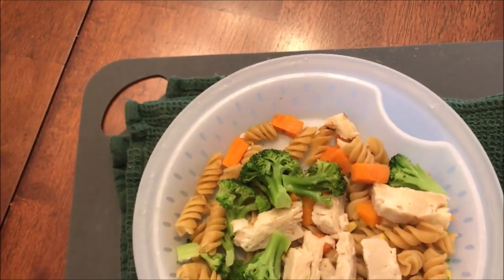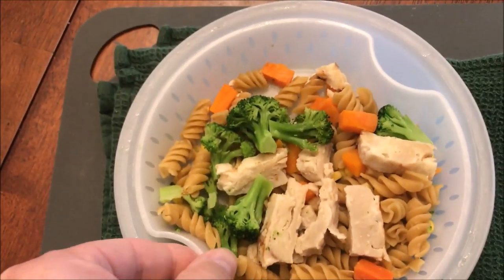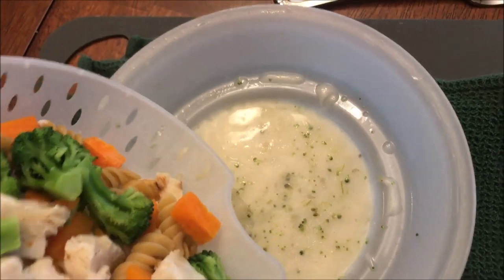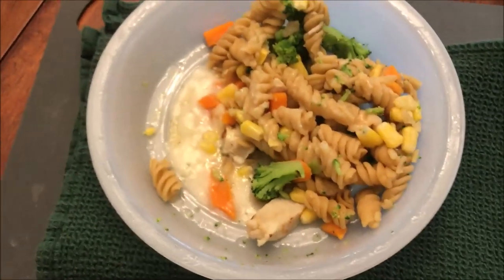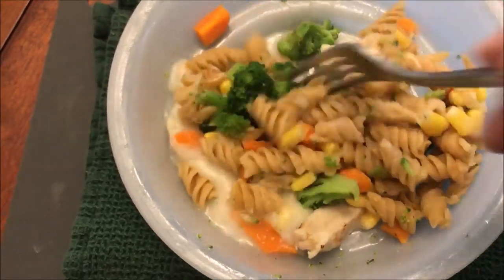Alright, here it is out of the microwave. Let's see if I can do this with one hand. I have to dump the top bowl into the bottom bowl — there's your sauce. Made it! Watch out for the steam. Now I'm going to stir that up into the sauce.